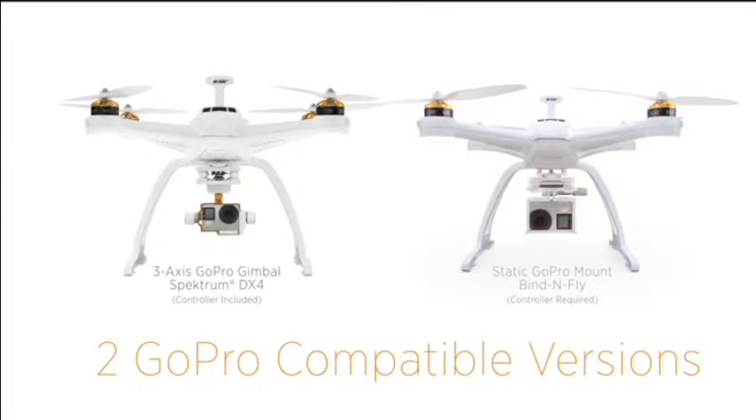Already own a GoPro camera? The Chroma gives you two ways to put it in the perfect spot for amazing shots.